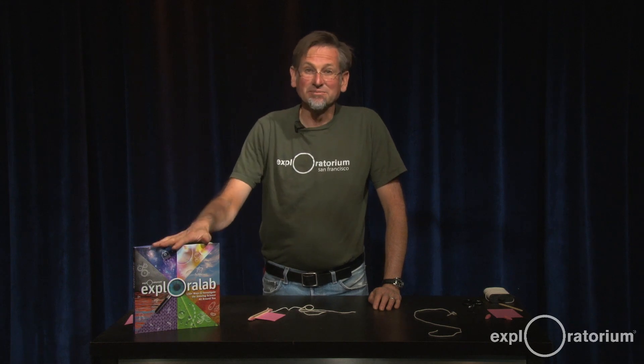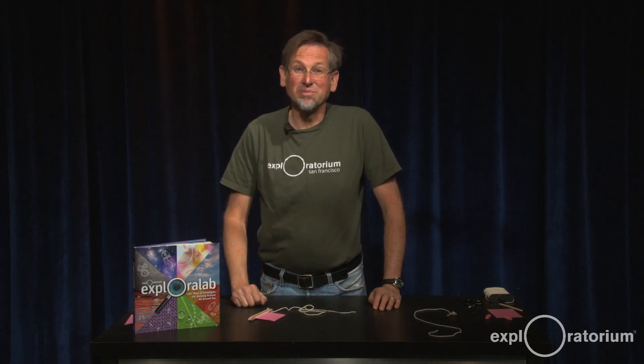I'm Ken Finn from the Exploratorium in San Francisco, and I'd like to share an activity with you from Explora Lab. This one's on page 80, and it's called Buzz Like a Bee.